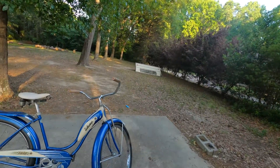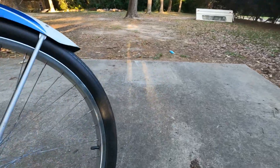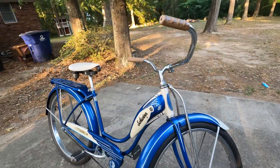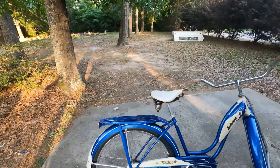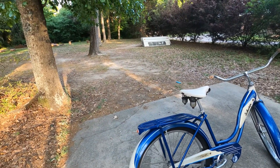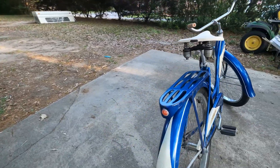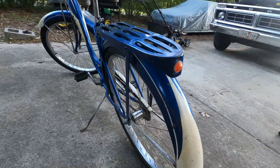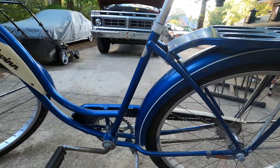Here is my Schwinn Starlet. It is an all original bike, including down to the tires. I don't know if you can read that — it says Schwinn Typhoon Cord. This came out of Columbia, South Carolina. I picked it up off a couple that are kind of pickers, and they picked it up from an old lady who had this bike since she was a little girl.